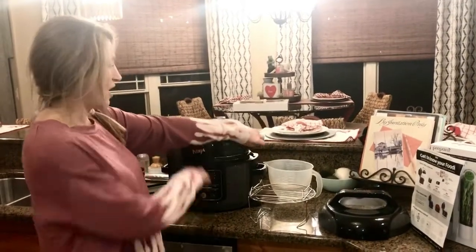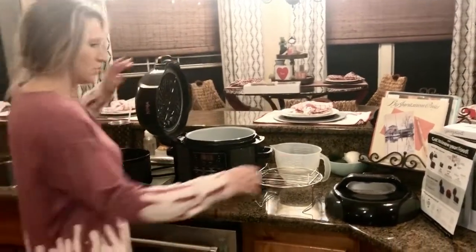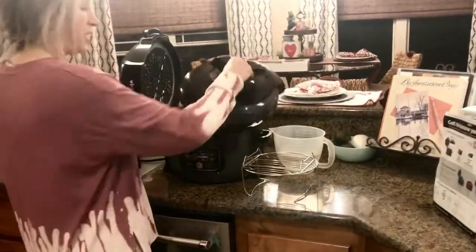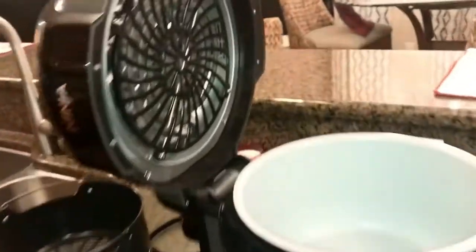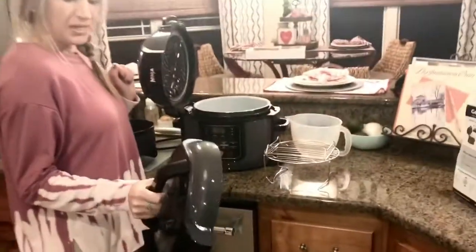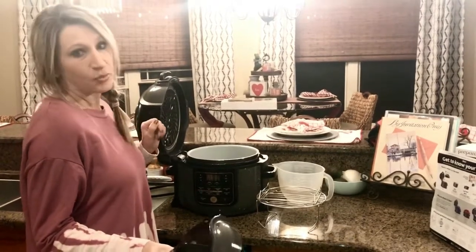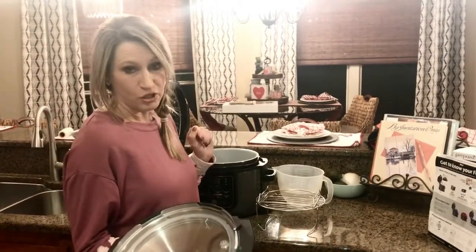It has two lids — you have your air crisping lid, and then you also have your pressure cooking lid. Since we've just taken it out of the box, we're going to go ahead and do the water test, and that's always the first thing you should do whenever you're using your pressure cooker.